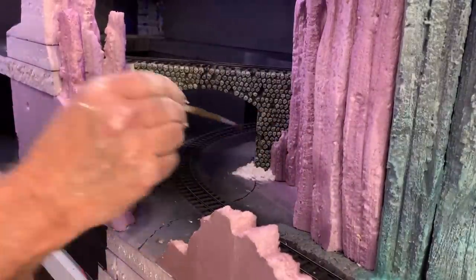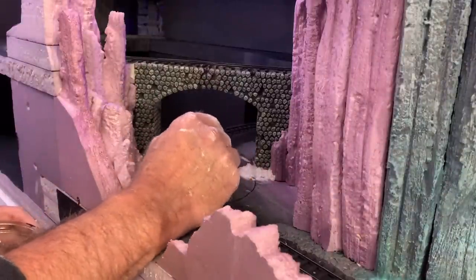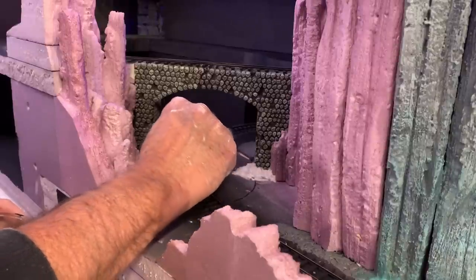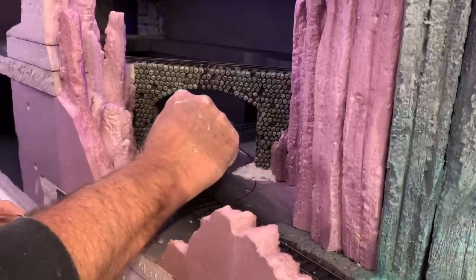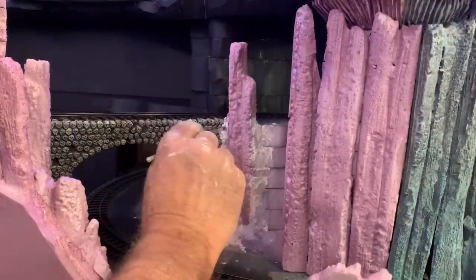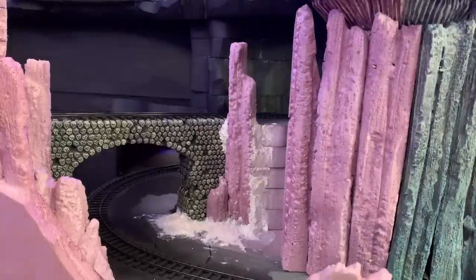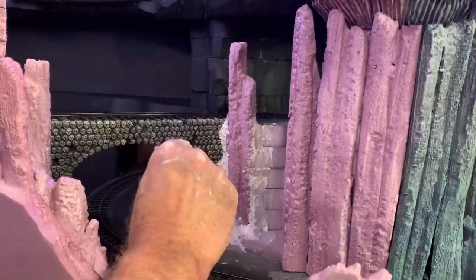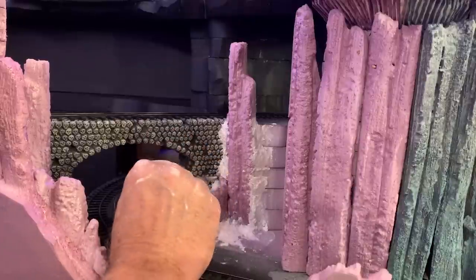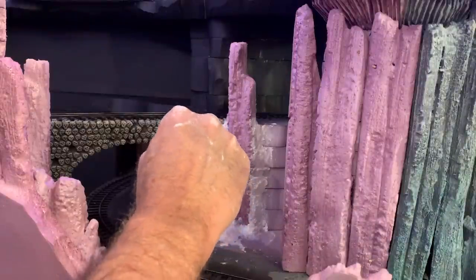To blend that up I like to use a wet paintbrush — just go in like that and kind of feather it up, blend all these pieces together. A little bead back in here. I don't want to cover up a lot of my skull detail — I worked hard on that. I like this for filling voids too, better than the foam putty. And as usual as it sets up, it gets easier to sculpt and work with.